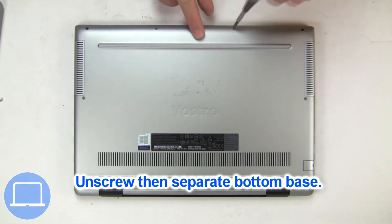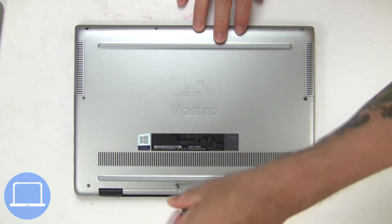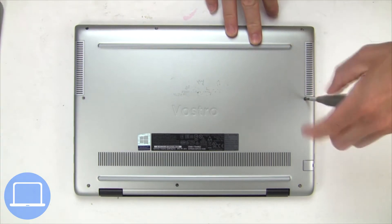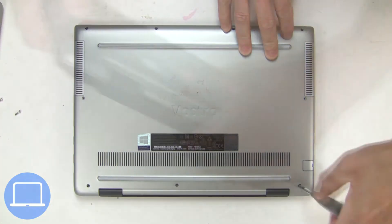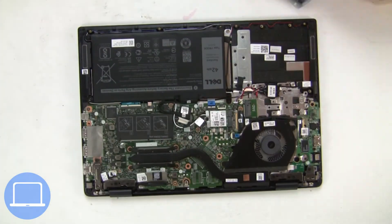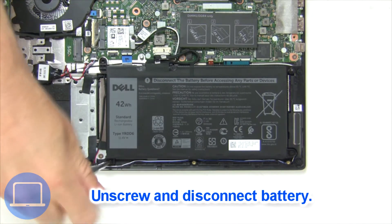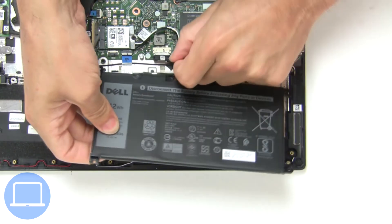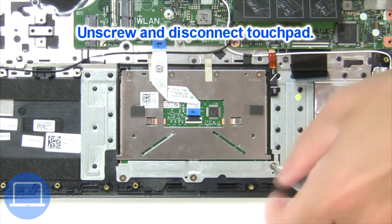Unscrew and remove the bottom base. Now unscrew and disconnect the battery. Next, unscrew and disconnect the touchpad.